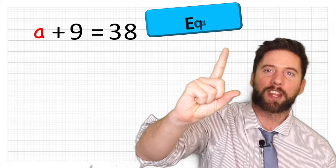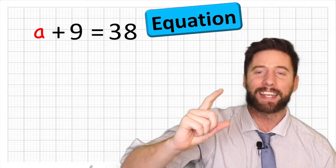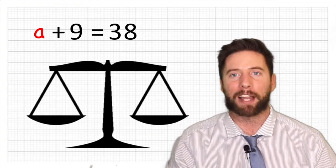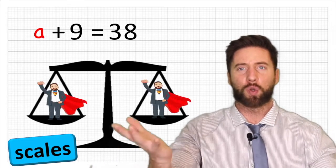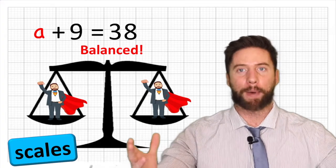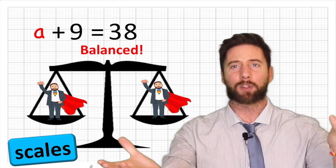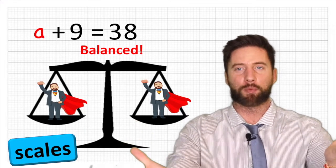There is one very important thing we must always remember and understand, and that is that when we are looking at an equation, it is like a balanced scale. If there are two even weights on either side, the scales are in balance. Everything on one side of the balanced scales has to weigh exactly the same as on the other side for it to be balanced.